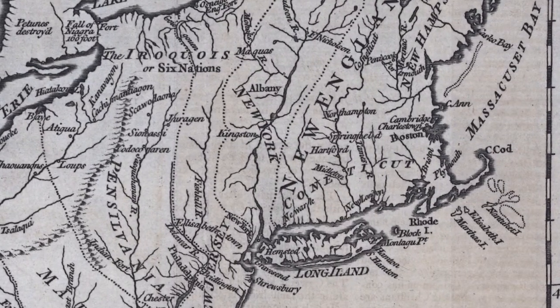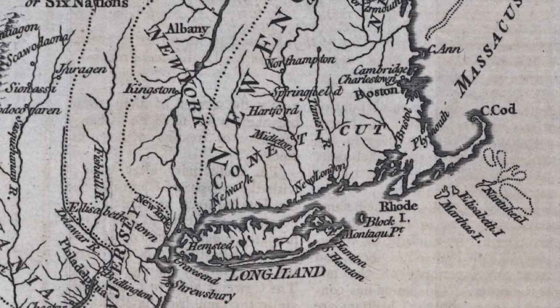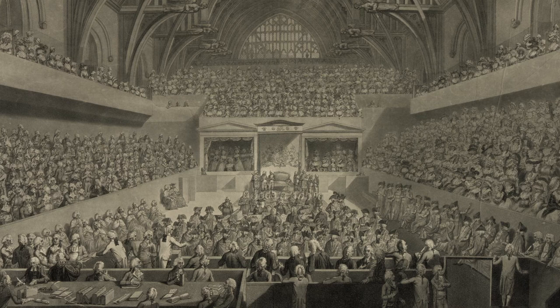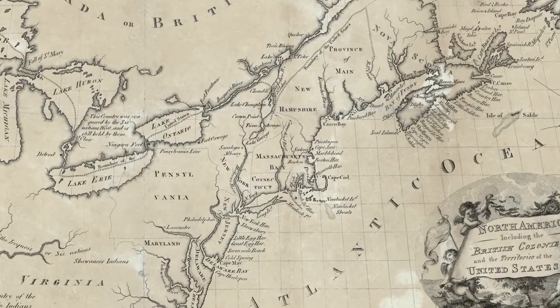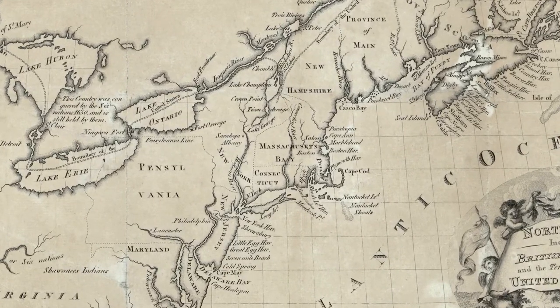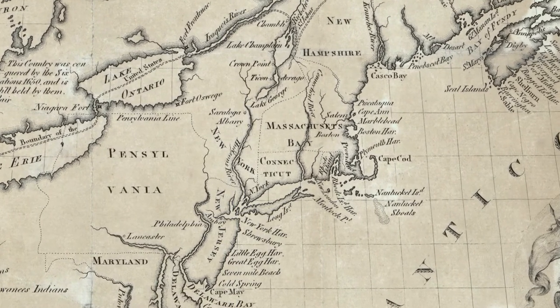The year was 1765. Ten years before the outbreak of the American Revolution at Lexington and Concord, Great Britain passed the Stamp Act, a measure that levied a direct tax on all paper goods traded in the thirteen colonies. This tax was a first for the colonies, and for Connecticut, the act was completely illegitimate.